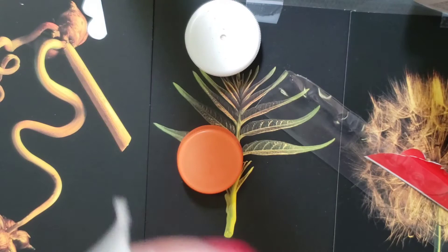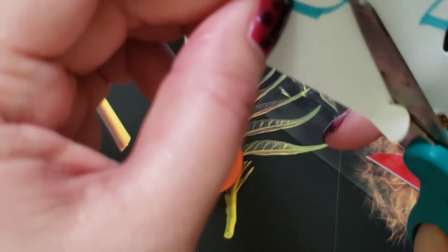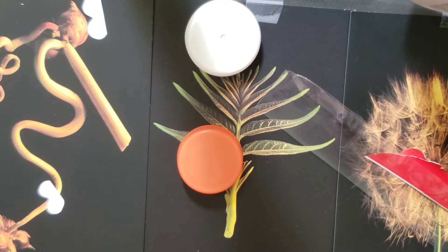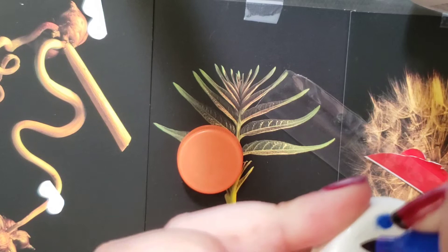First I'm going to take my bottle cap and cut out some eyes from some scrap paper. If you don't particularly care that they stand out, you can just take your sharpie and draw eyes on the bottle cap itself. So you can do it this way — there's some eyes.